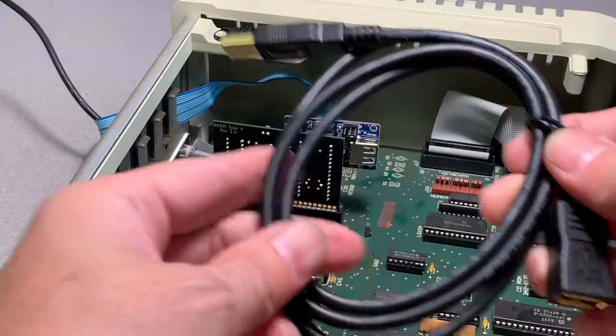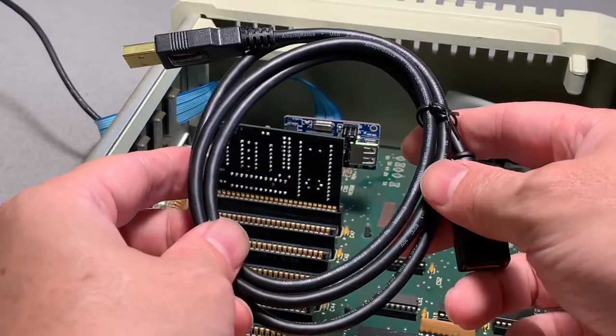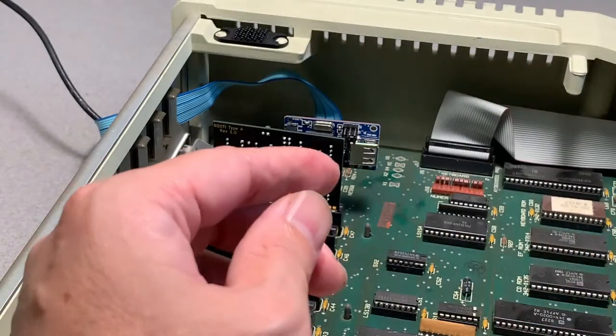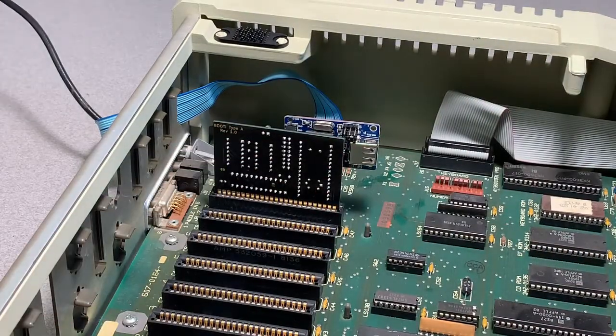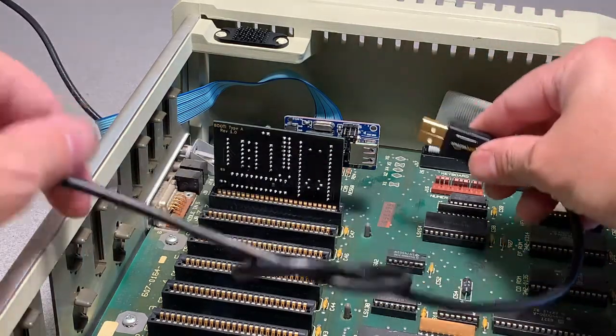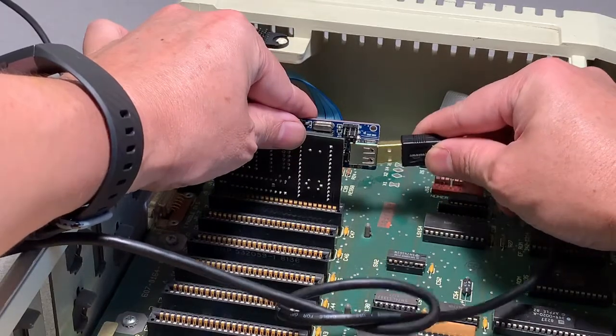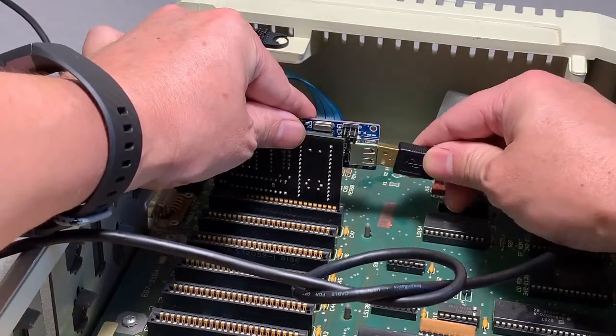To make things easier, I'm going to use a USB extension cable and place a knot into it so that it doesn't accidentally get pulled out of the case. This will prevent me from having to remove the lid every time I want to swap out the USB flash drive.